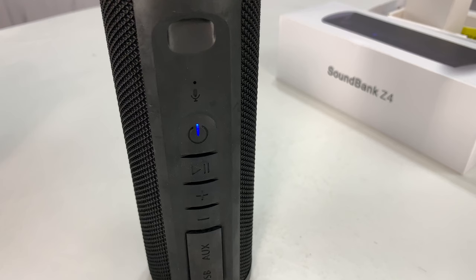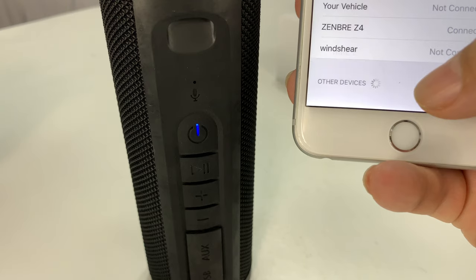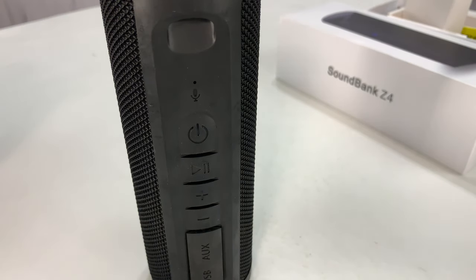I've got my iPhone 6 Plus here and I'm just going to go ahead and see if we can pair this sucker up. That blue flashing I'm assuming means pairing. And as you can see there — Zenbre Z4. No problems.